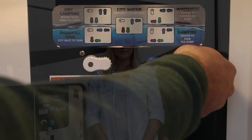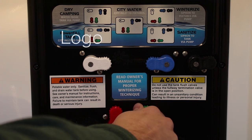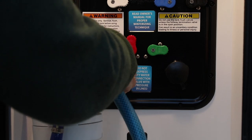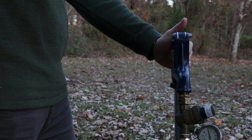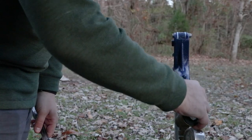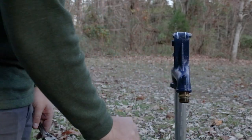To fill your onboard fresh water tank with city water, turn your handles to match the power fill tank diagram. Then connect your hose to the inlet labeled city water connection. Turn on your city water connection and fill your tank until the desired level. Disconnect the hose at the source before disconnecting from the Nautilus panel.